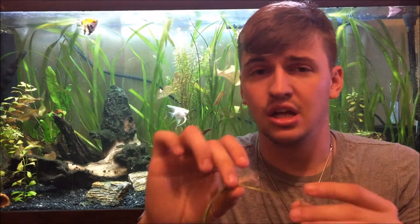My number five plant is jungle vallisneria. Jungle val is super hardy — this is a smaller piece I have, but I have huge pieces behind me. This stuff just grows like crazy. You have a decent light and some substrate and it's gonna grow for you. I dose my tanks once a week but I have some tanks with no dosing regimen and this stuff still grows. It does put off runners just like an Amazon sword would, and it'll completely cover a tank.